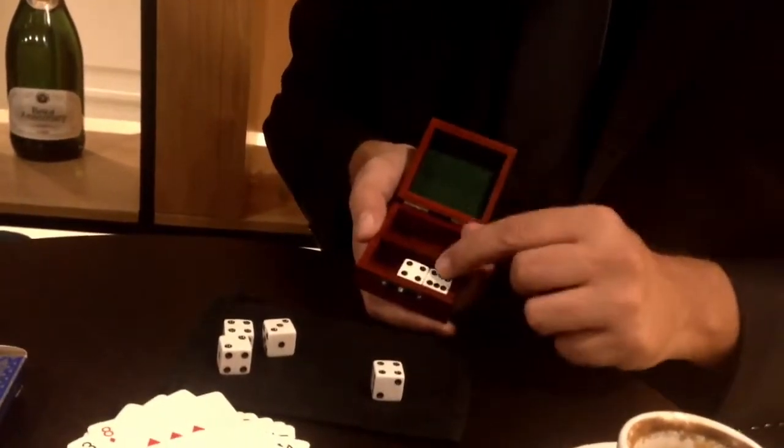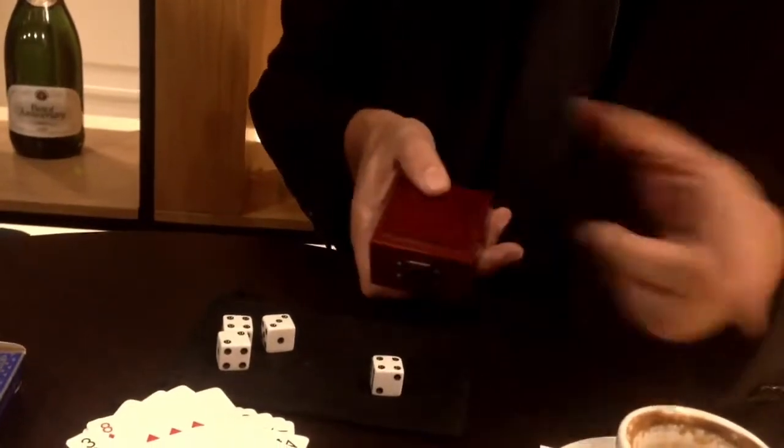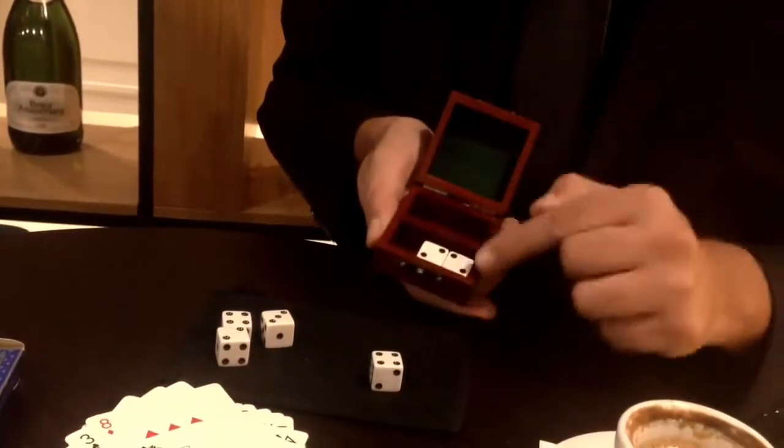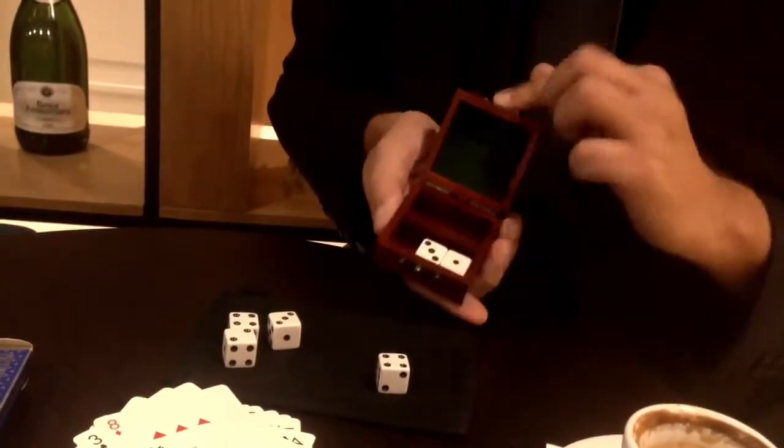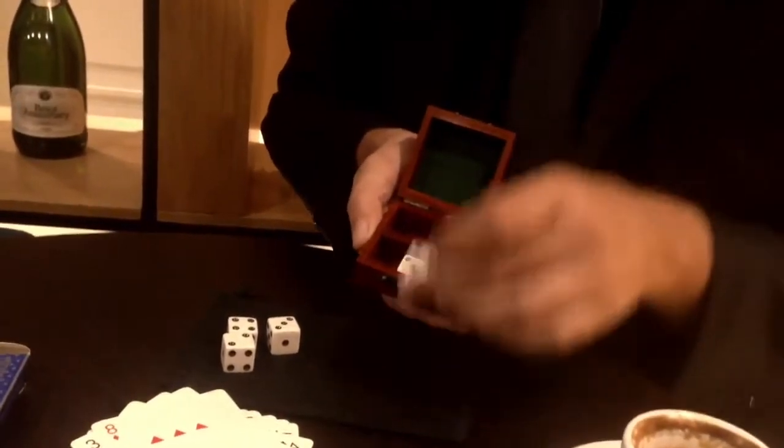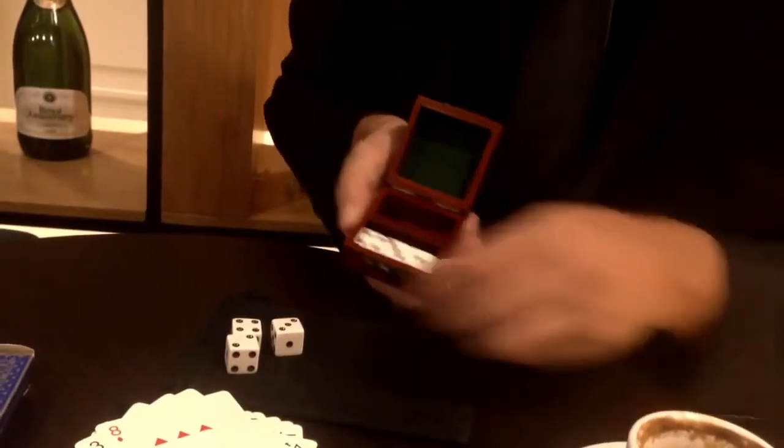For example, if you wanted four on these dice, here's how you would do it: the hard way would be having two twos — doubles — or the easy way would be having a one and a three. So something like this, for example.